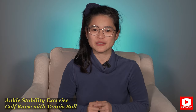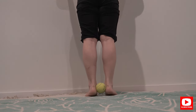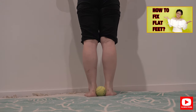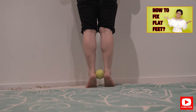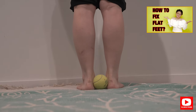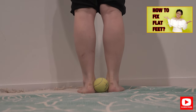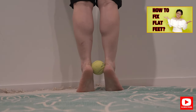This exercise is what we call calf raises with a tennis ball. Put a tennis ball in between both of your heels, squeeze that tennis ball nice and tight with your heels, and come up into a calf raise, then slowly lower back down. Repeat this for 30 repetitions and do that for three sets.